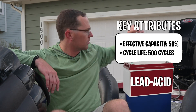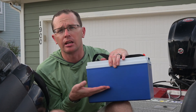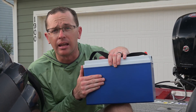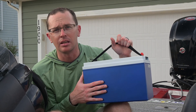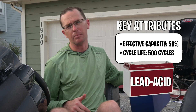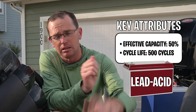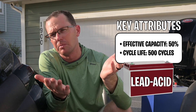The first battery we're going to start with is a lead-acid battery. The biggest factor is effective capacity, and that is 50%. So a 100-amp-hour lead-acid battery — you're only going to get 50 amp-hours out of it before you start to damage it. You're paying for 100, you can use 50. You're taking a hit on weight and space. Cycle life — completely charging and discharging — you can do that about 500 times on a good battery.